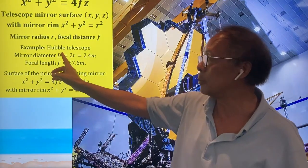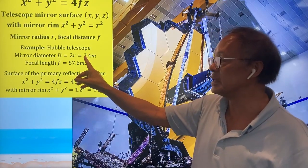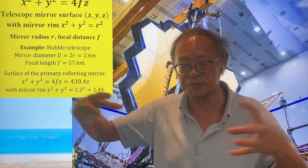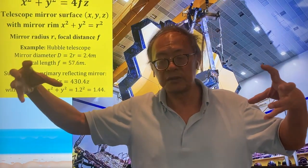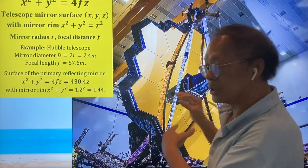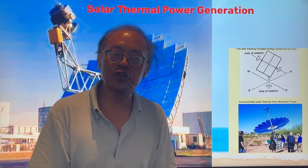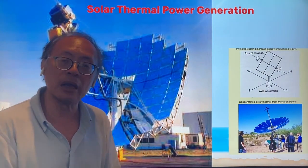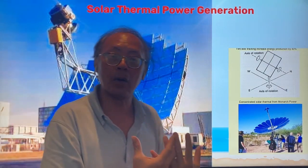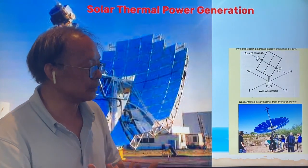Here is an example for the Hubble Telescope, where the mirror diameter is about 2.4 meters and the focal length f is about 57.6 meters. So it has a very long focal point — essentially a very long telescope. Instead of using a parabolic surface to focus on a distant part of the galaxy, you can point it at the sun and concentrate solar power, using that concentrated heat energy to generate electricity.